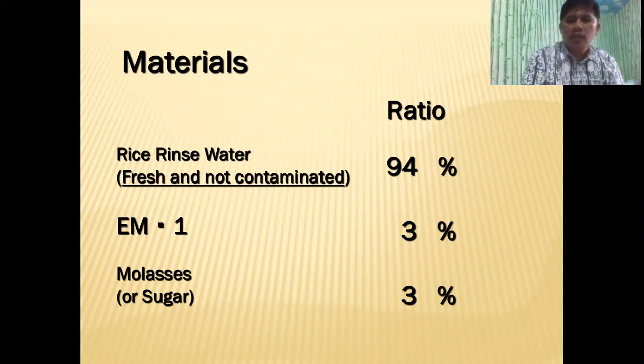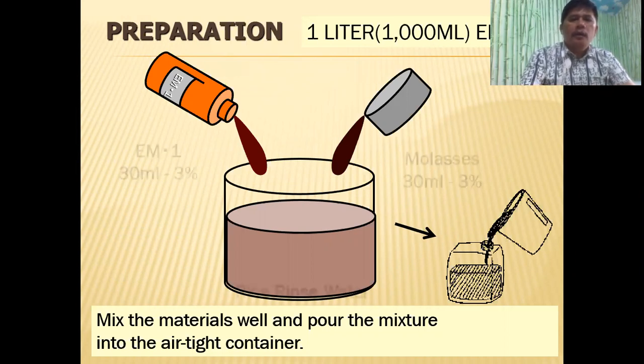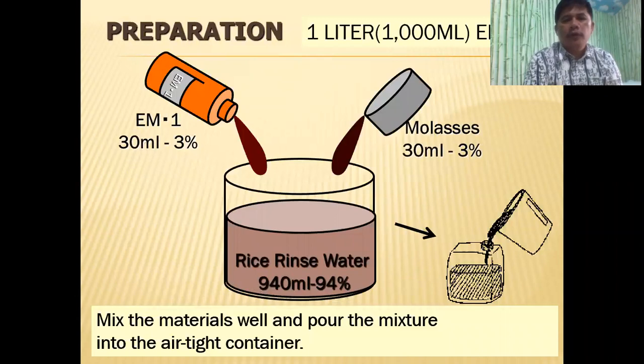Because of the reason that we mentioned. So just the same for a one-liter solution, we just mix them in one container and ferment it for seven days. Mix the materials well and pour the mixture into an airtight container. We're going to ferment it anaerobically — anaerobic fermentation.